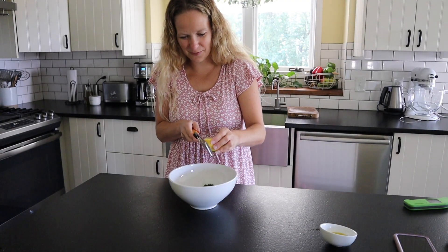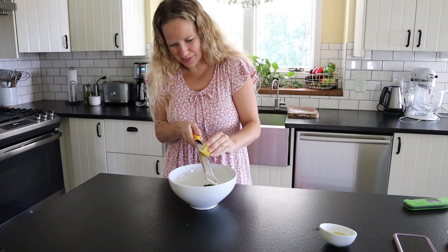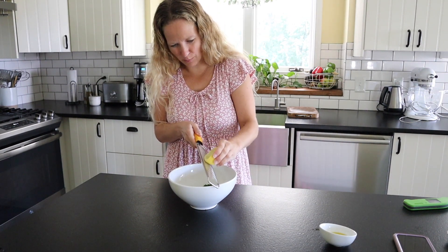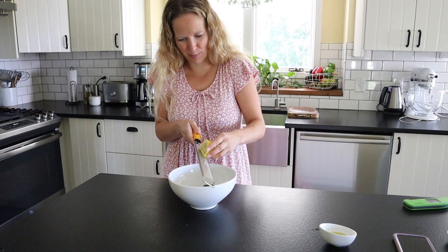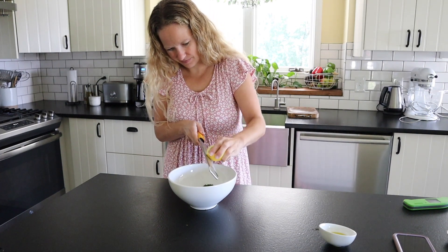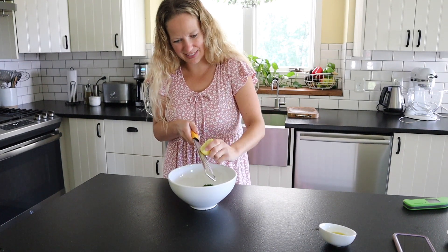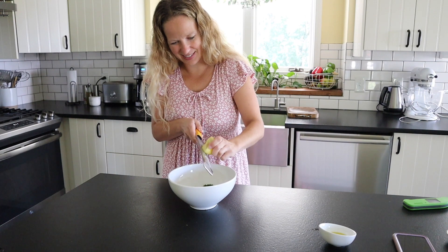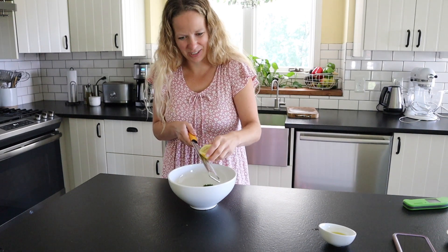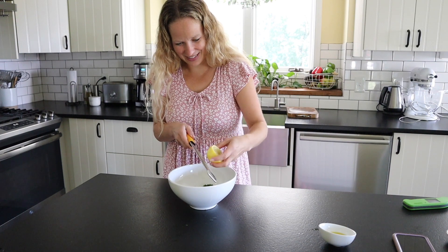Next, we're going to add in the zest from half a lemon. You don't want to go too deep because once you get into the white pith, it's going to make it a little bit more bitter. In general, the gremolata sauce is just parsley, lemon zest, and garlic — that's it. I just like to add a couple extra goodies, but you can definitely keep it classic like that.